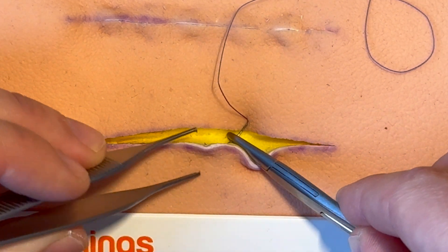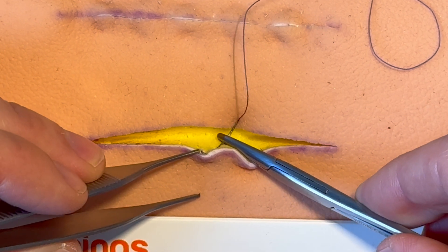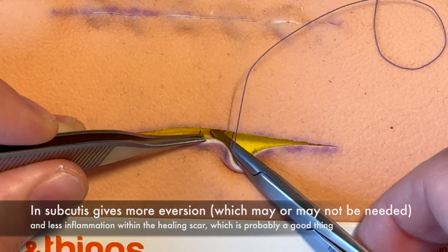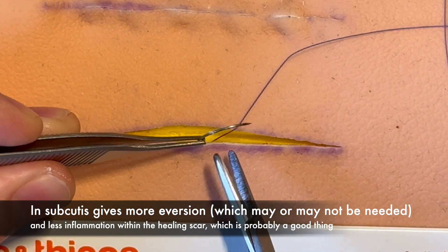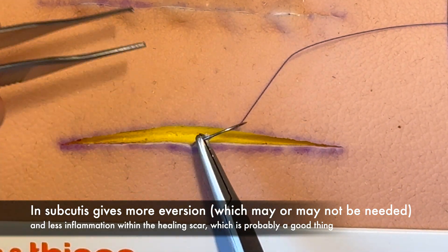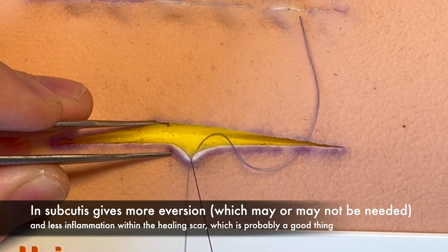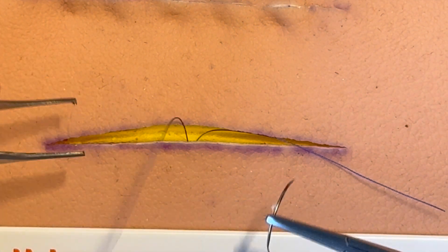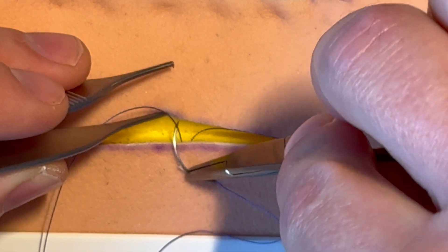You've caught the dermis, and then you come back under — either through the dermis or just in the subcutaneous fat. Grip it again with the skin hook or forceps, not gripping the sharp tip. Remount it, pull the thread through, and then place it in an identical position on the other side so you've got a match.